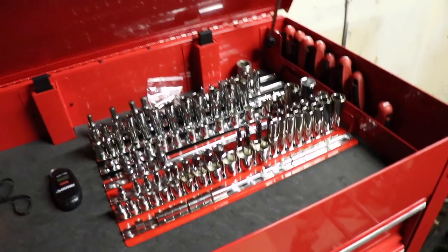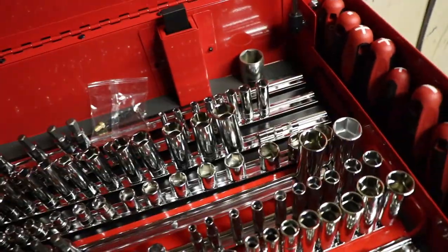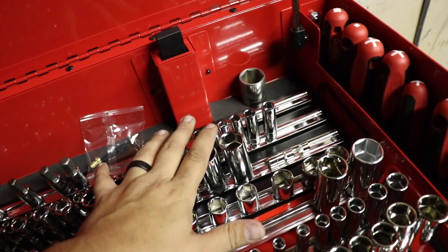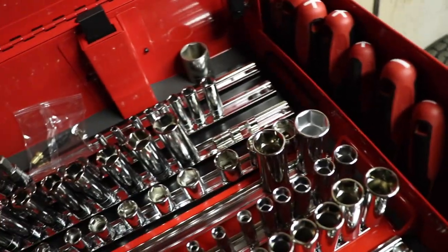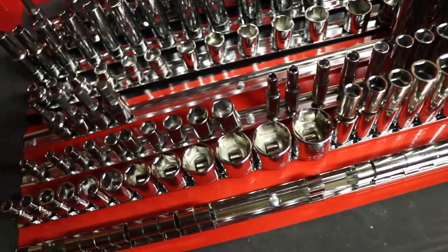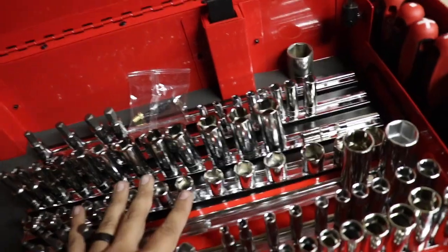Starting at the top, this is where all my sockets are going to be living. I have the standard and metric trays with a whole bunch of sockets from the Husky set, if you saw my previous video. Unfortunately, all the metric sockets did not fit — I need to see if Harbor Freight will sell just the socket holders. I ran out of space, but other than that it seems to be doing the trick. I have this whole bar on both sides open for half-inch sockets. I don't have any half-inch sockets at the moment, but I will be getting some.